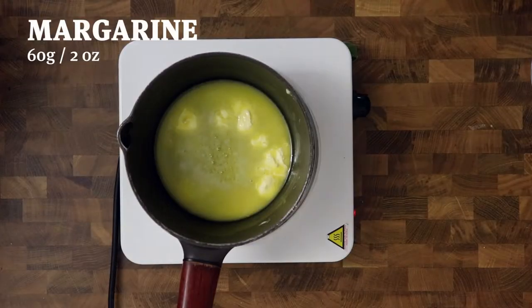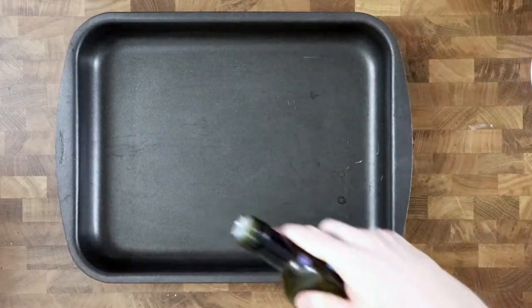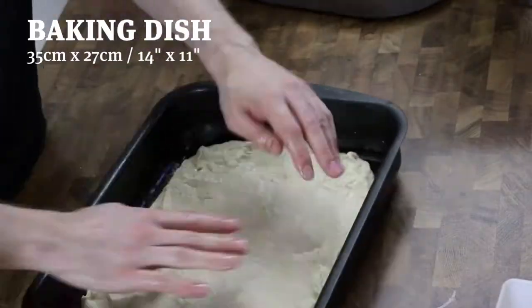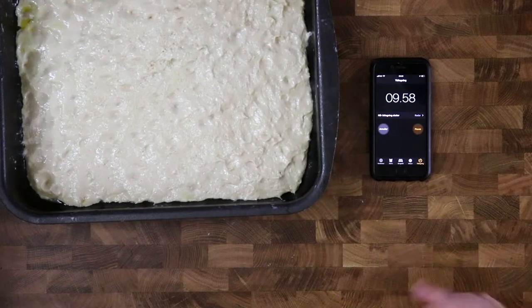Mix it all together, and when the dough comes together add melted margarine. Knead until the dough is shiny and comes out of the bowl easily. Press it into a baking dish, make holes in the batter with your fingertips all over the place, and let it rest for 10 minutes.